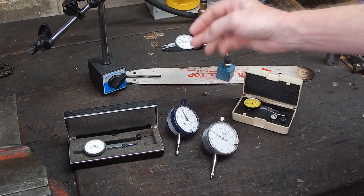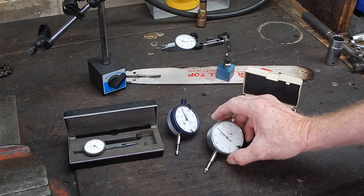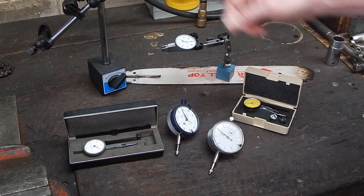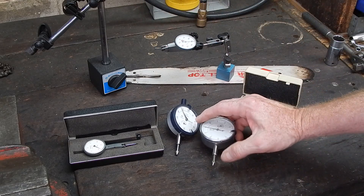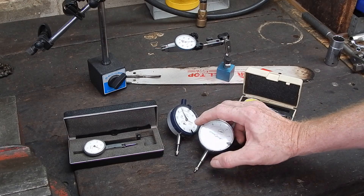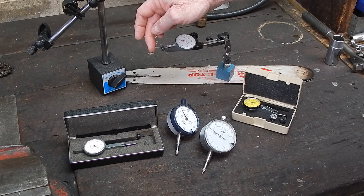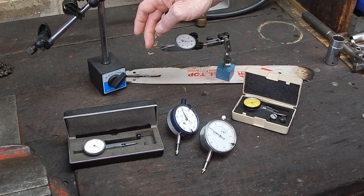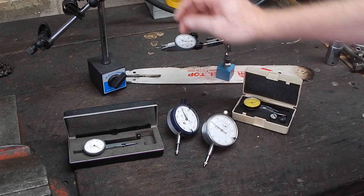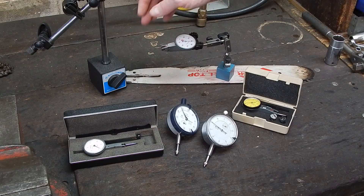Why should you have a test indicator over a plunger type indicator? When you first start off you think a test indicator sounds a bit intimidating — it's going to test my work — but it's nothing like that, it's just a name. These are called test indicators whereas these are called plunger type dial indicators. They both work on a similar principle: a little plunger goes up and down, working on a rack which moves the needle. On these, the rack goes up and down, but instead of a direct acting plunger they have a little fulcrum which drives the rack. The big difference is plunger types will generally have much more travel because being direct action they're not limited by the small amount of movement that the probe can transcribe on a test indicator.